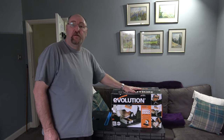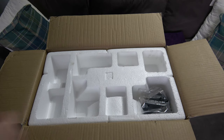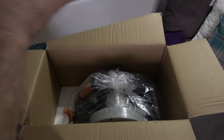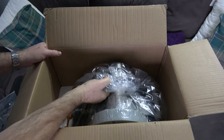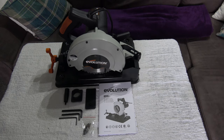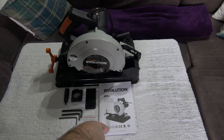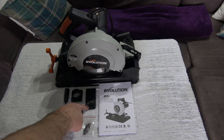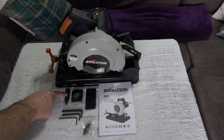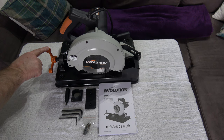This is how it arrives - we'll have a look inside the box. Inside the box, along with the saw, we have a set of instructions, a rubber vise protector that goes on the vise to protect the workpiece, and a dust extraction fitting.